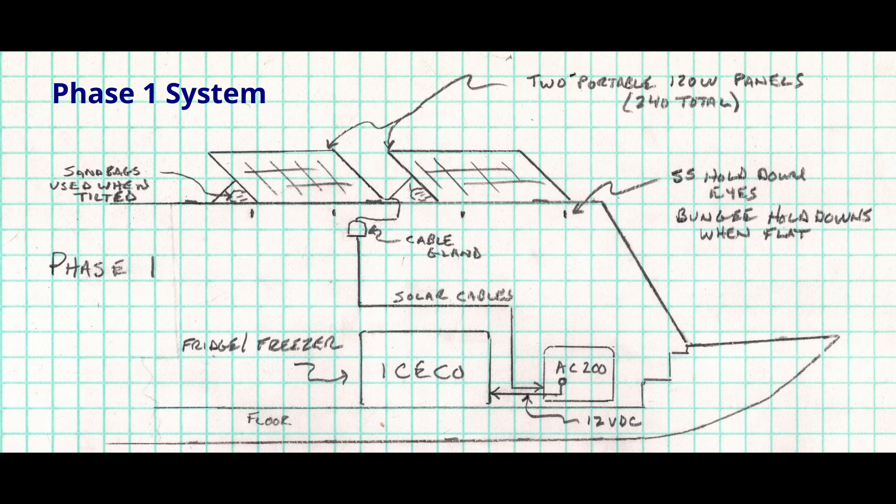Phase one will be the startup phase — basically the first season of testing — and that led to a further phase, phase two, to enhance and strengthen the system for late fall and low sun angle conditions that were discovered as a problem in the first phase.